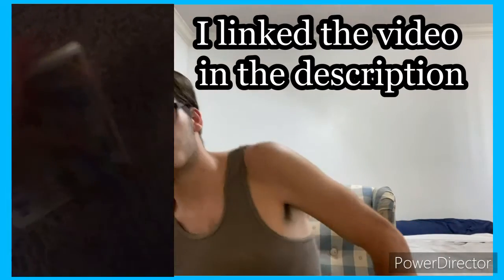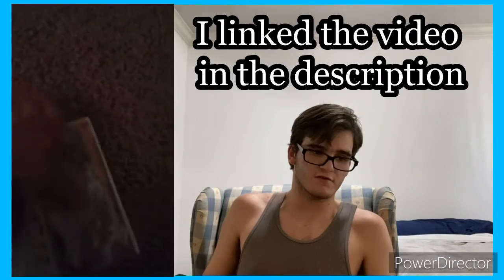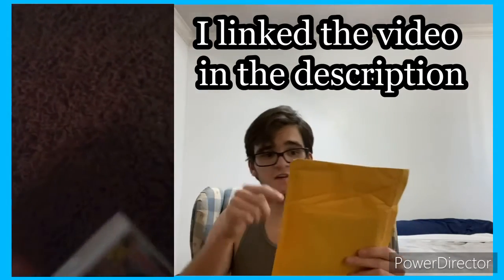This is Metroid Samus Returns for 3DS — like every game I'm going to be unboxing. I'm going to be like one of those nine-year-olds who, nine years ago, were just unboxing a game, but instead I'm going to be unboxing with two hands and a face. You know what I mean.